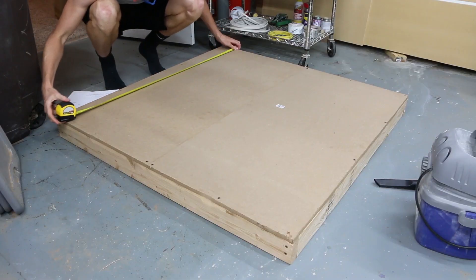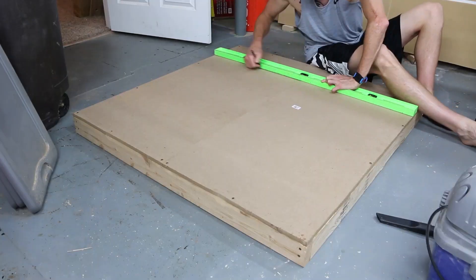I drew a grid on each of the squares. Each of the mirrors is about three by three inches, and I left a quarter inch in between mirrors.